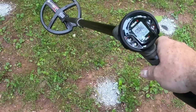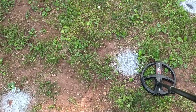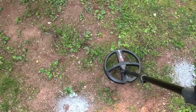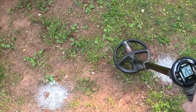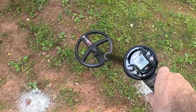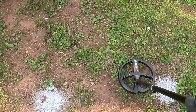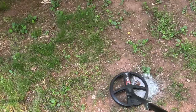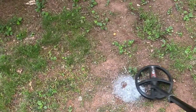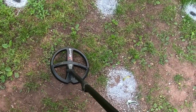I brought the headphones out because there is no speaker with this setup. Just out of default, I'm not changing anything out of the box configuration. I'm in general program number one, and I just want to prove you can hear everything you can with the remote. Here's a 10-inch dime — no issues there. My other deepest target in the test garden is a 12-inch half dollar — still no issue.